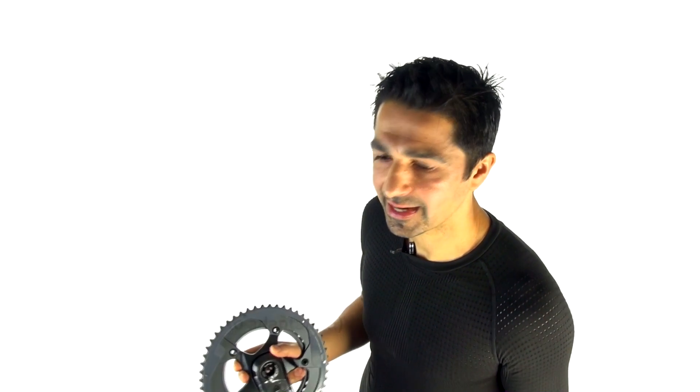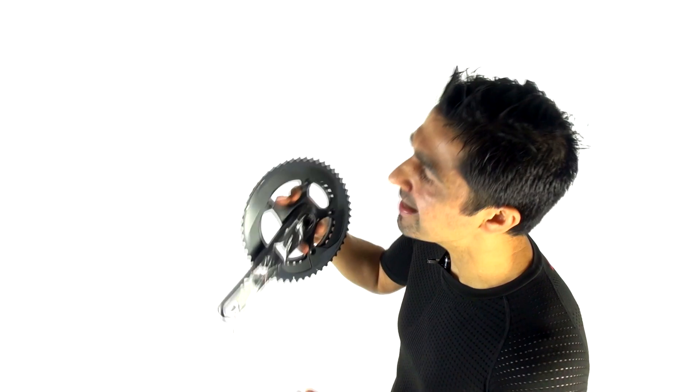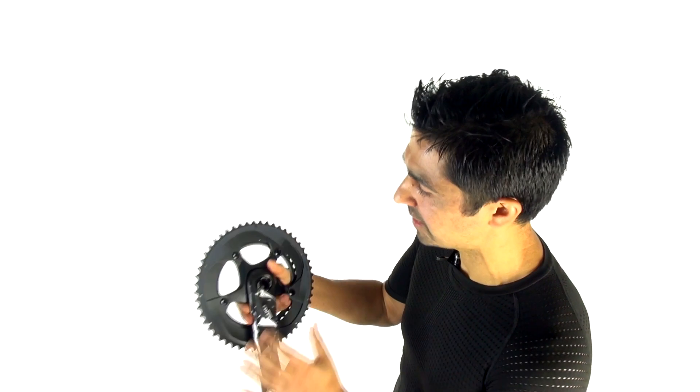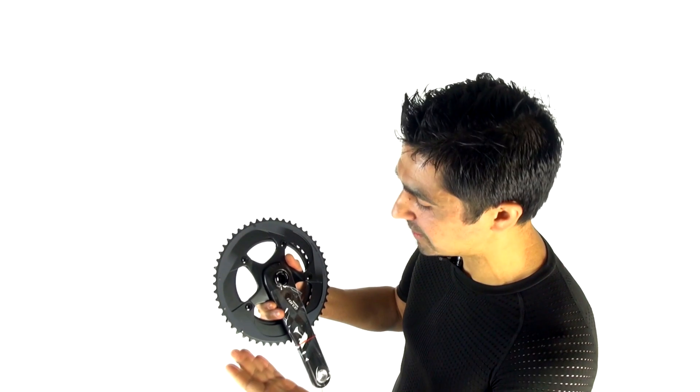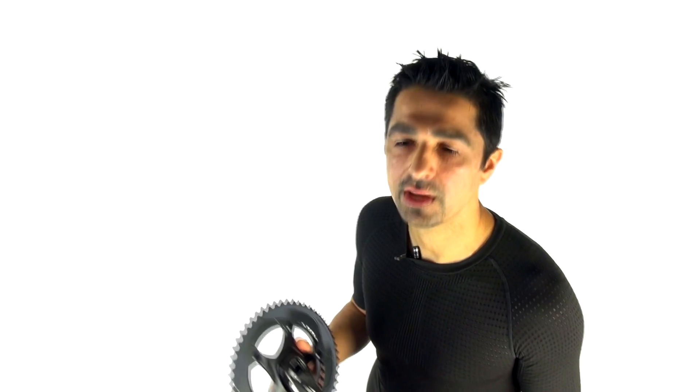It's amazing what cyclists can adapt to — all sorts of crazy bikes, gears, and configurations. If you've done many hundreds of thousands or millions of crank rotations with round chainrings, you'll be fully adapted to round chainrings. If you've done the same with oval chainrings, you'll be fully adapted to those. It's only when you change from one to the other that you notice a difference.